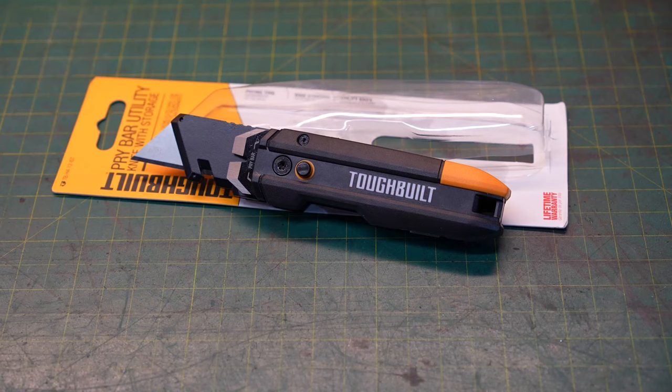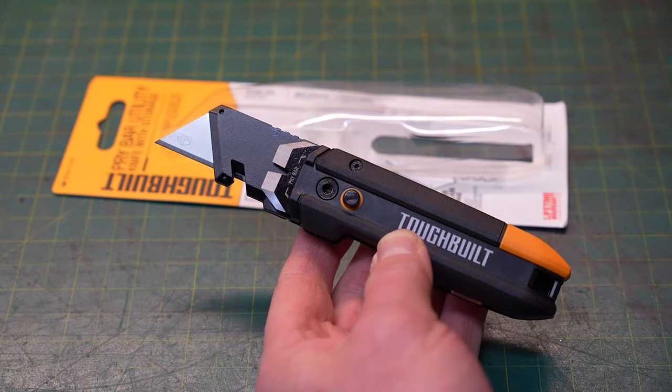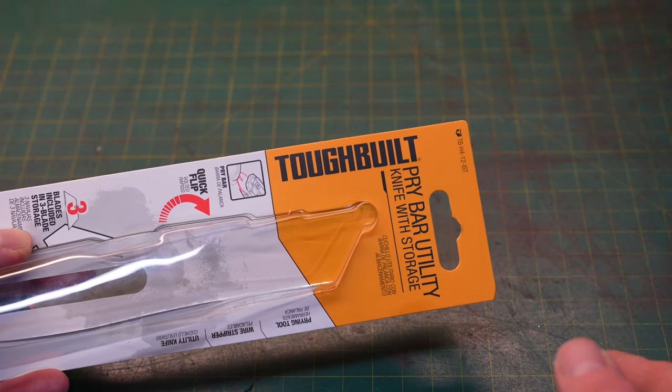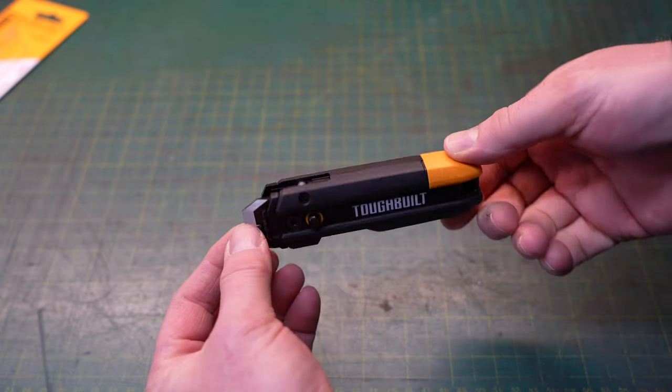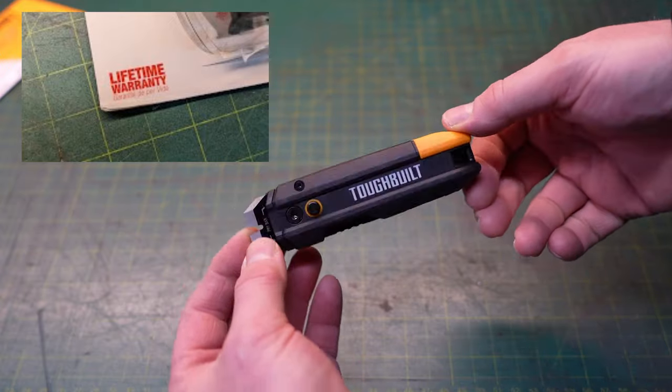However, as I was standing in the store empty-handed, I was wondering what I was going to share with you guys, and I looked up and behold — I saw this. This is a utility knife with a pry bar built into the end. It's also made by Tough Built, and if you don't know anything about Tough Built, they seem to make some pretty unique tools these days. The quality of pretty much everything I own that is Tough Built is pretty decently built, and the pricing seems to be pretty fair for what you get.